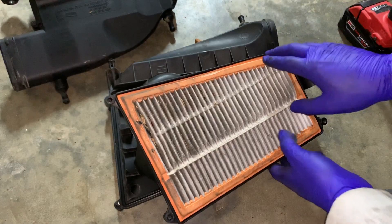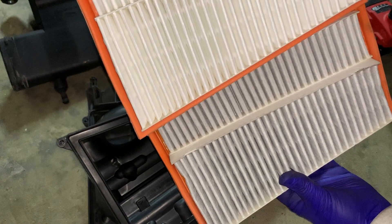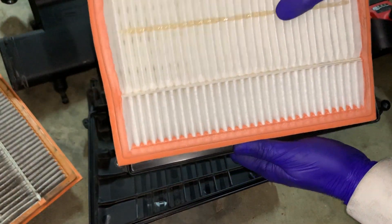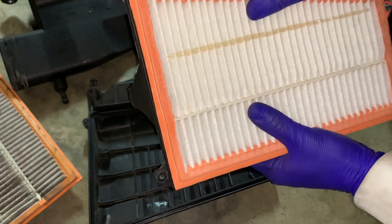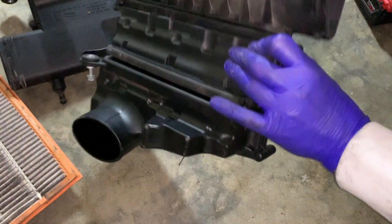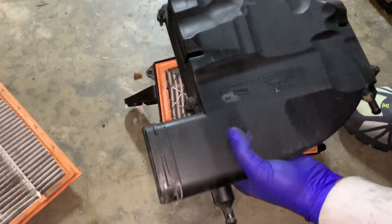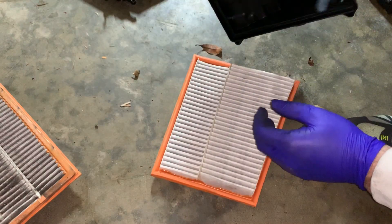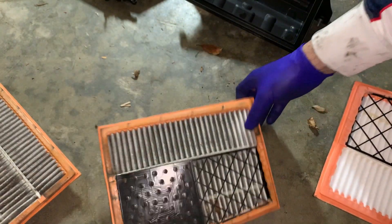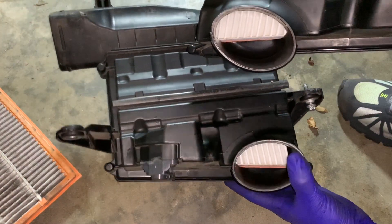Let's pop this off. Here's our new one — you can see the difference. Next one compared to the old one — yeah, you can see the difference. Brand new filters inside.